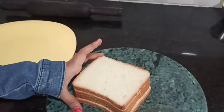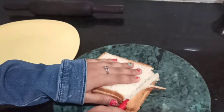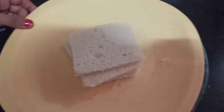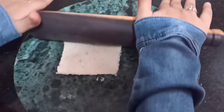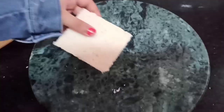So guys, first take your bread slices and cut the edges. I will do it to all the three sides. Now my bread slices are ready. Now I will roll the bread with a rolling pin, like that, so it is nice and flat. I will do it to all my bread pieces.